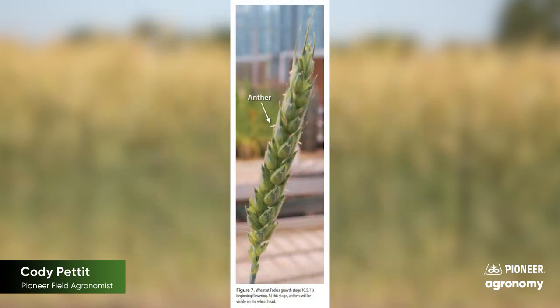As far as timing for head scab, you're going to have that head fully emerged from the plant. So once you start to see that, you're going to be out walking and wanting to check your fields. Beginning flowering is that stage — you're going to just start to see those anthers pop up from that head.